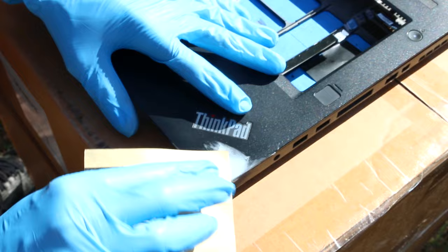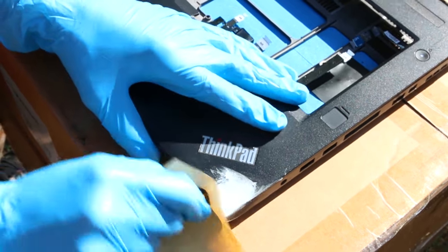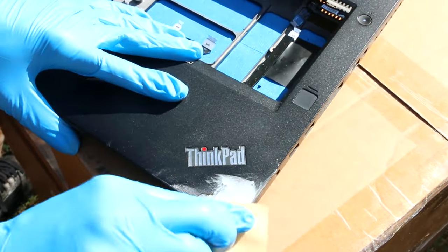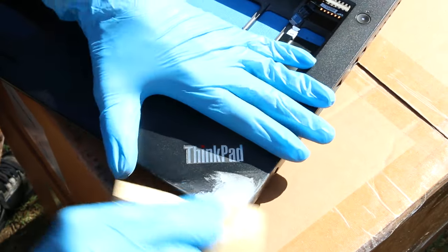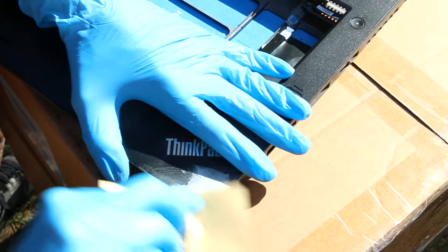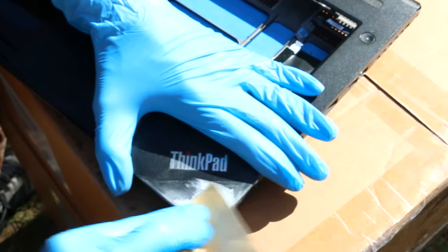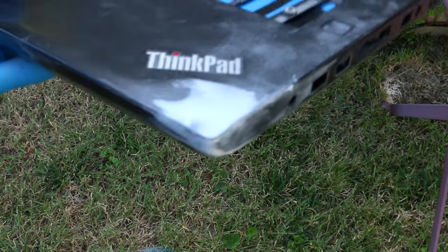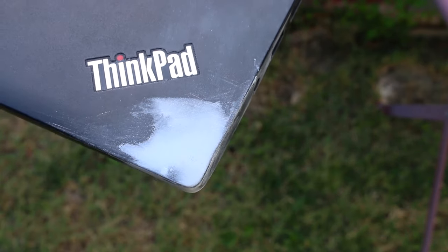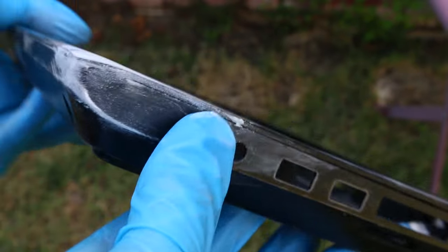I can see how some people might be worried about scratching up their ThinkPad logo, or if there's a fingerprint reader right near the place they want to repair. If you are concerned about that, you might want to mask it off. We are going to be masking this off later because we're going to be painting this, but you might want to do that masking step before you start sanding. Here's after a bunch of sanding — things are looking a lot smoother, everything is looking pretty good, and it actually feels pretty solid.